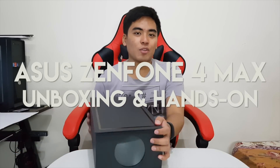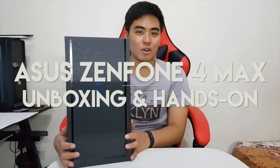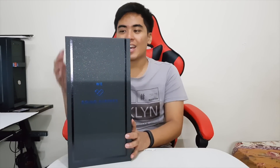Hey guys, this is Jam of jamonline.ph and today we're going to take a closer look at the new ASUS Zenfone 4 Max. This large media kit box is only for press — it actually doubles as a mobile projector for smartphones, which is why there's a glass on it.